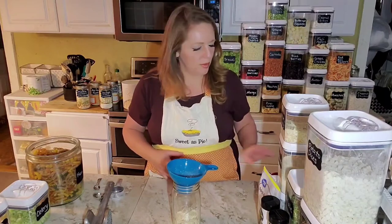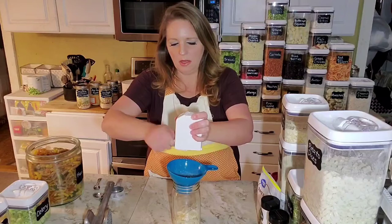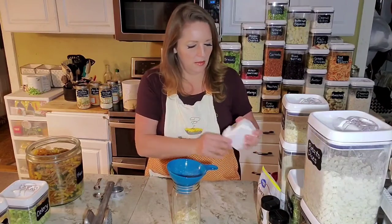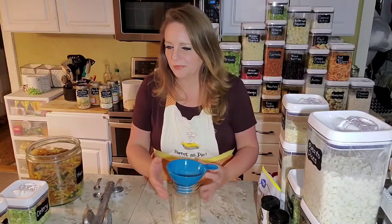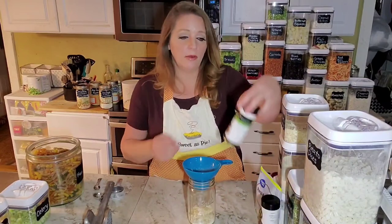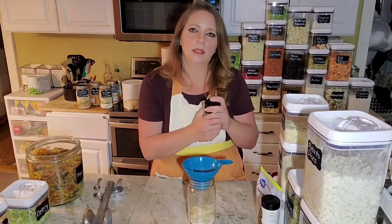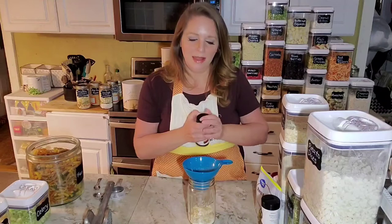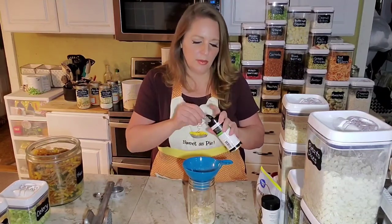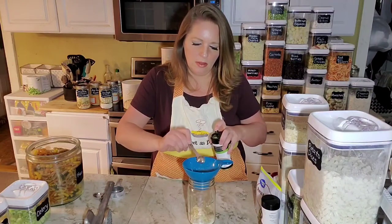We've got a half a teaspoon of garlic powder — that's going to be two clicks with my handy little dispenser. And we've got a half a teaspoon of the Chef's Choice, which is our signature seasoning blend. I haven't put this into one of my handy little spice dispensers yet, so I'm going to have to measure this one — half a teaspoon.